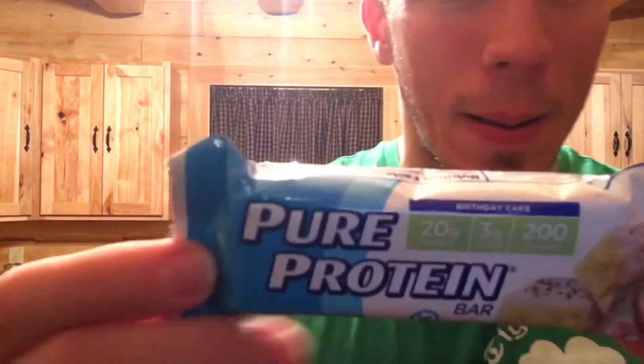Today's product is gonna be the Pure Protein bar — this is the birthday cake flavor. Everyone's doing that birthday cake flavor. Let's go ahead and go over the macros.